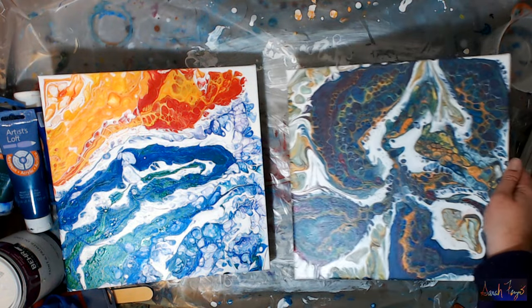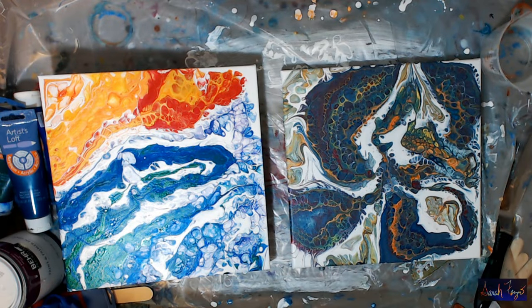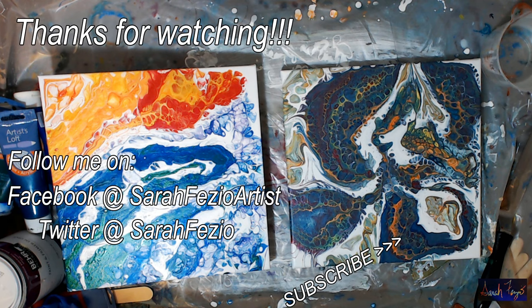So there you go. As you can see, I wasn't very good with the negative space, but that's okay. You guys can do a much better job than I could, I'm fairly sure of it. If you liked the video, give me a thumbs up, like, share, subscribe, and hit the bell to see more videos. I hope you enjoyed this. Lots of love. Bye.